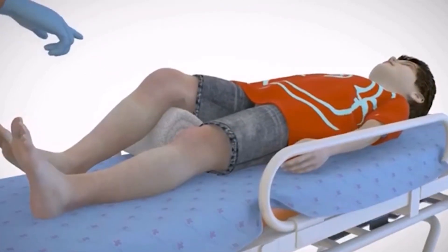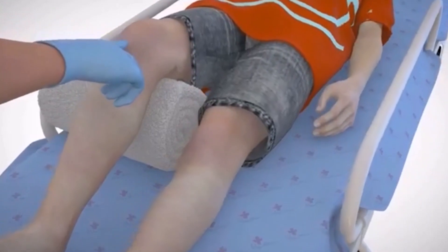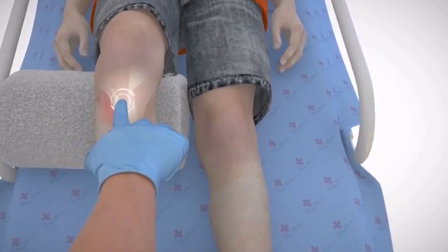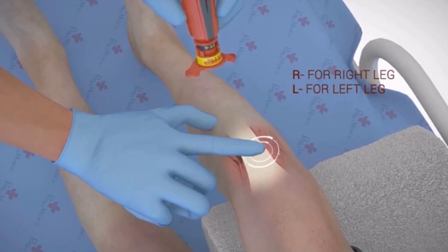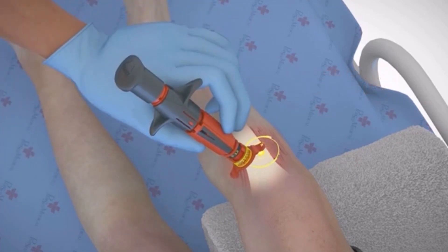Finding the correct I.O. location in pediatric patients can be a challenge. The NeoP location arrows offer an innovative solution to this challenge by ensuring that the provider locates the correct tibial access point. While holding at the textured dots, place the designated location arrow on the prominent aspect of the tibial tuberosity. The location arrow should point towards the knee.